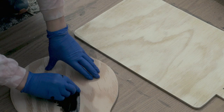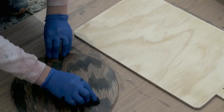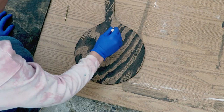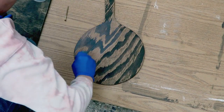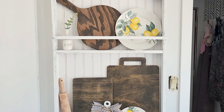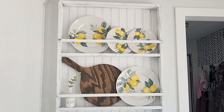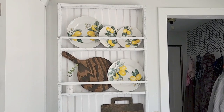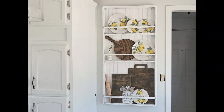I sanded those down really, really good, and then put a layer of Jacobean color from the Minwax brand of stain on these. They actually have some really pretty detail in the wood — it's just basic thin plywood, but you can see the detail that comes out. Because I wanted it to look fairly real like a real cutting board, I did go ahead and put some polyurethane varnish on it so they would look really smooth. I cut out three cutting boards, and then these are just lemon plates from the Dollar Tree — but you can change those out seasonally.